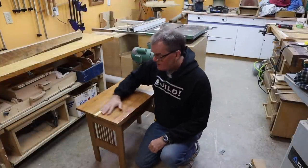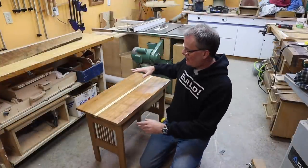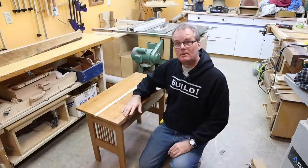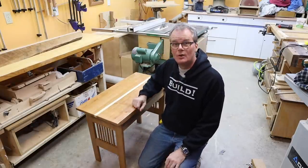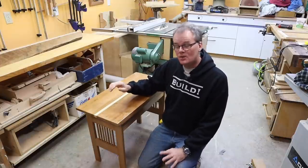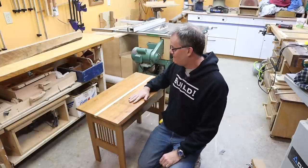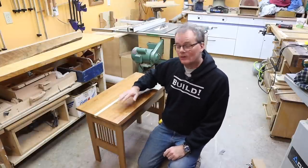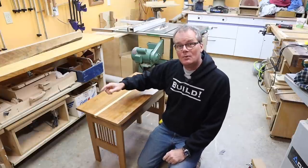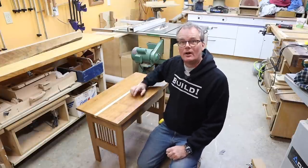I built this table just seven months ago and it's all cherry except I put in this stripe of maple down the middle. I thought it would be kind of cool. I do put cherry and maple together — I've done it many times and generally I like a contrast — but it's just not working for me. And I've got the time right now so I'm going to cut it out and put in some cherry.